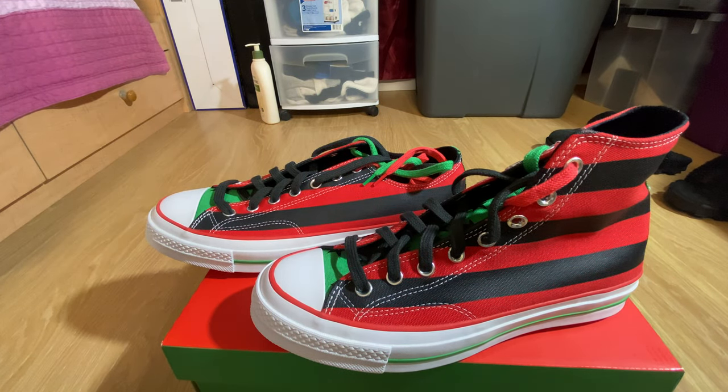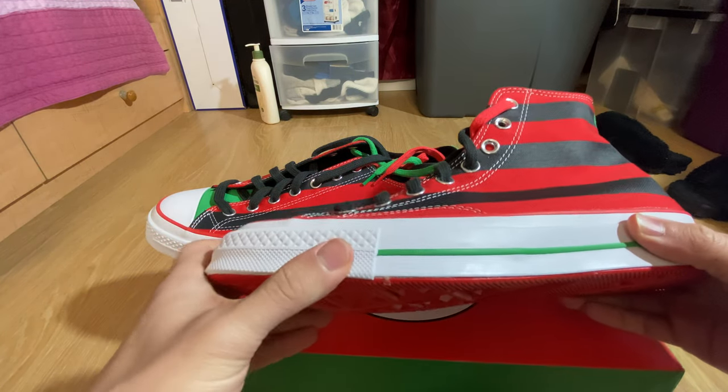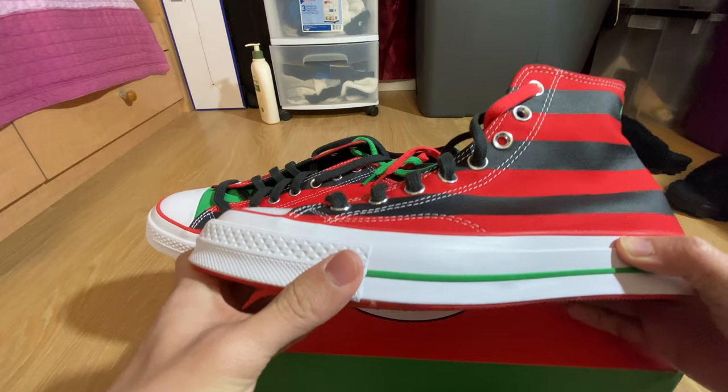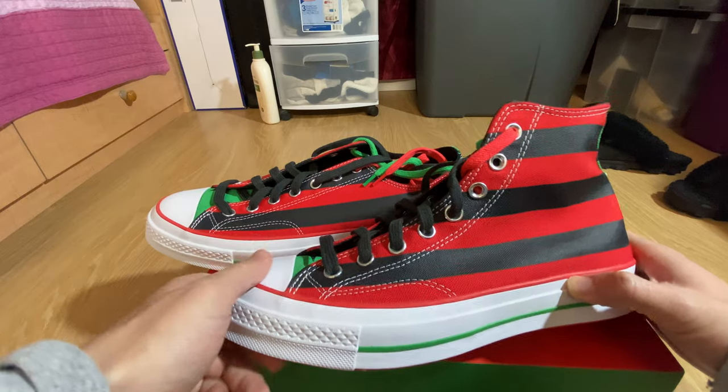These come in your standard Converse sizing. I do believe they run big, so you should go half a size down for your true size fit on any of these Converse's right here.